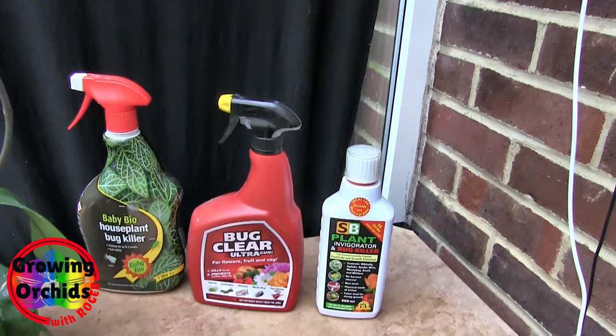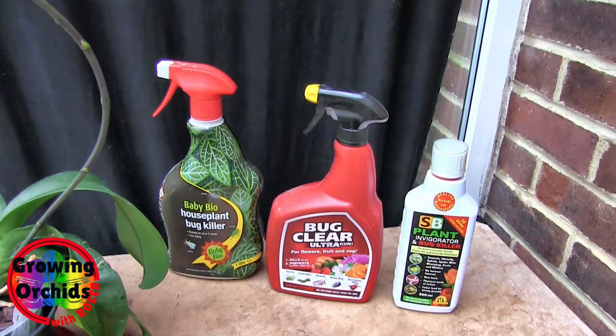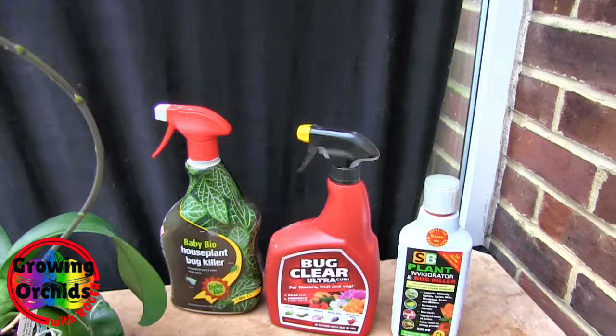If you get bugs and you've got what I call an outbreak and one treatment's not going to get rid of the lot, when you do your second treatment, if you can, use a different chemical. Rotate. That will stop any resistance to the spray you're using. So if you can, have more than one.